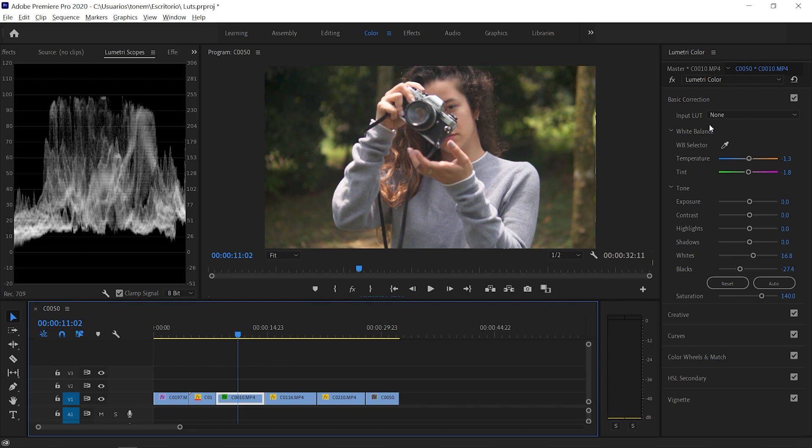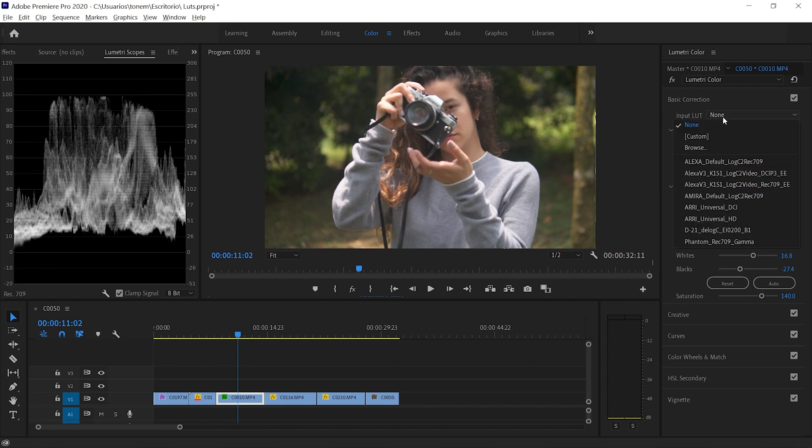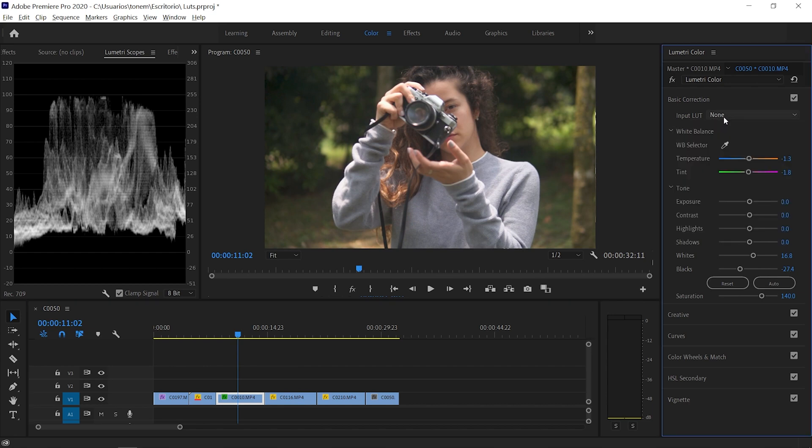Now we can apply our preset or our LUT. Here in Basic Corrections we have the option to import a LUT, but we're not going to import it there. That section is for LUTs that correct the picture profiles of each camera. For example, if you shot in C-Log on Canon, you can go to the Canon website and download the Canon C-Log correction LUT and that will do all the corrections we just did automatically. You can also find picture profile correction LUTs for Nikon and Sony on their respective websites.